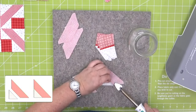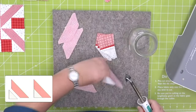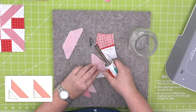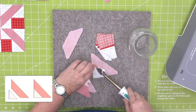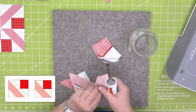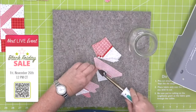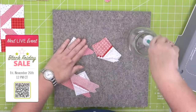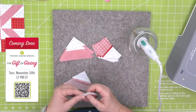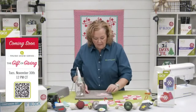You can see how the trapezoid pieces are sewn to the shape number five pieces in the chain-stitched units. Join Pam and Erica on Friday, November 26th at 12 noon central time for a special show. Then Erica and Pam return Tuesday, November 30th — Pam's Ray's birthday — at 12 noon central for 'Gift of Giving,' celebrating Giving Tuesday. Register for all those shows to win prizes!